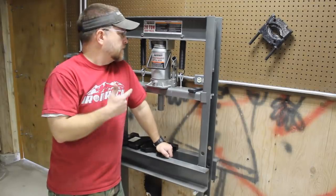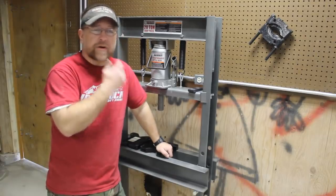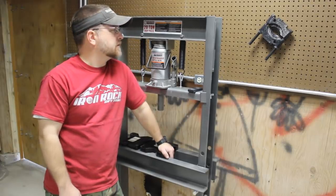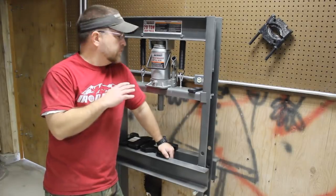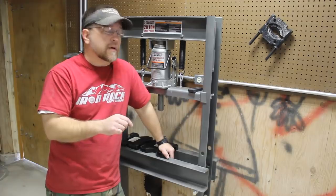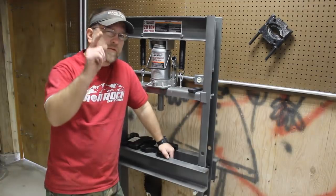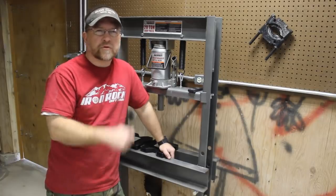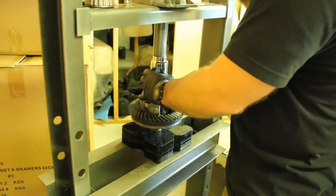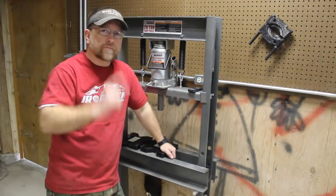Tool number five is my Harbor Freight 20-ton shop press. For the money, this is an absolute steal. If you price these hydraulic presses, they're astronomical, and you can pick this thing up for well under 200 bucks — when it goes on sale it's around 150. There are some things you can do to improve them, to make them a little faster and more user friendly, but right out of the box they will do the job. You cannot beat these for the money. The days of pounding the crap out of U-joints and bearings trying to do differentials — those days are over. This is a good investment.